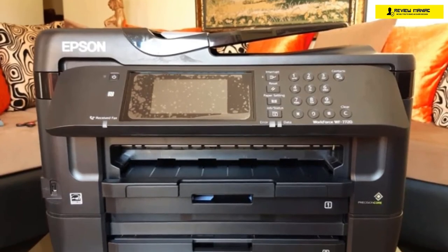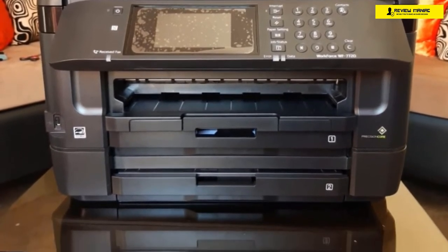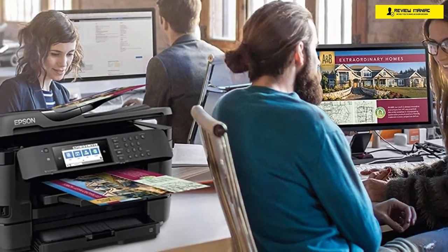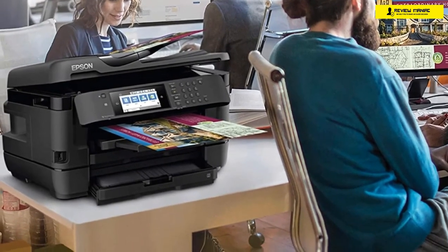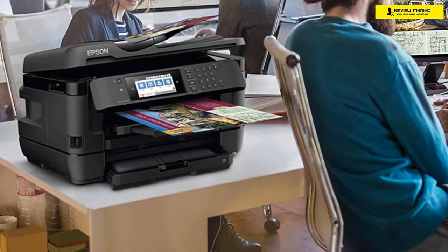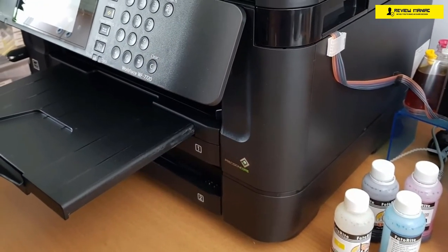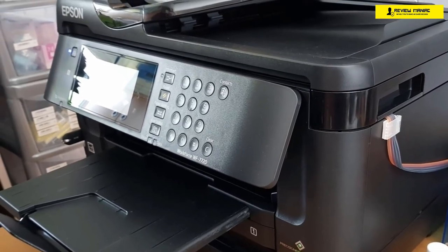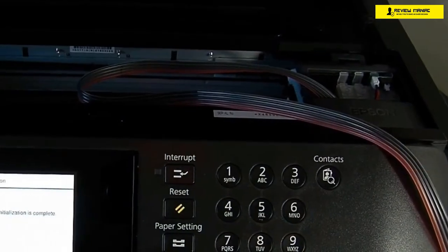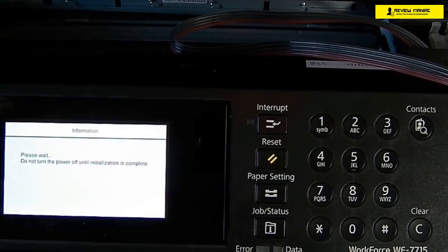This printer can do it all, and it's a bit larger to handle that wide format, measuring about 16.5 by 22.3 by 19.1 inches in total, and weighs about 47.8 pounds. For paper handling, the Epson Workforce WF7720 has a capacity of 501 sheets of paper, split into two drawers of 250 sheets and a single-sheet override tray. The tray can hold A4 paper, or you can configure it to hold 13x19-inch premium photo paper. The maximum monthly duty cycle is about 20,000 pages, and keeping it around 1,500 pages monthly is recommended for the best results.